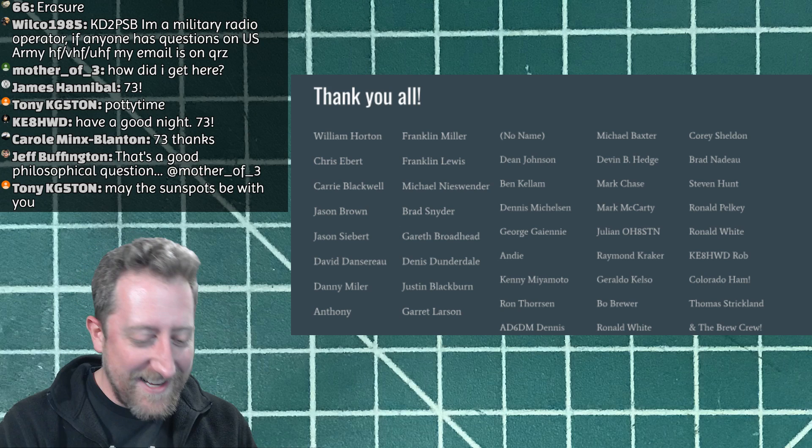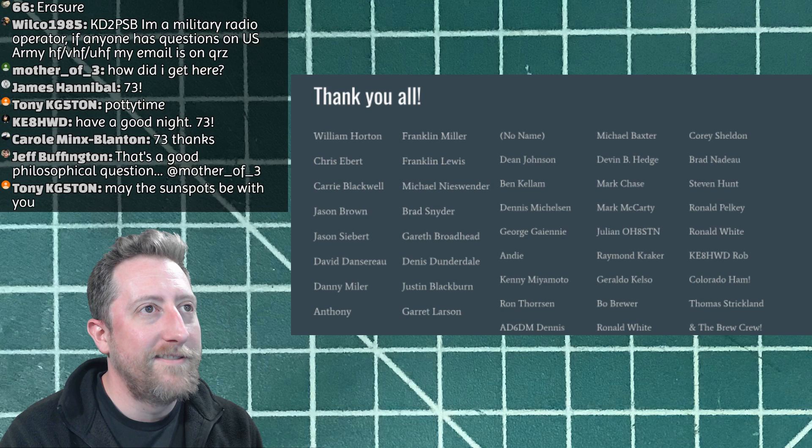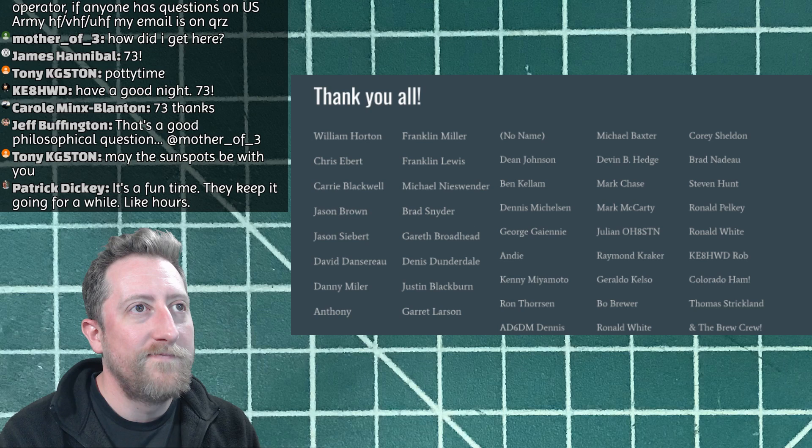May the sunspots be with you! To follow along, click the Discord link in the description — join, scroll down to 'Live Stream' on the left, click the hashtag live-stream channel, then click the voice/microphone icon and I'll be there in about five minutes. Alright guys, take it easy — and the outro music isn't playing, so we'll figure that out next week!